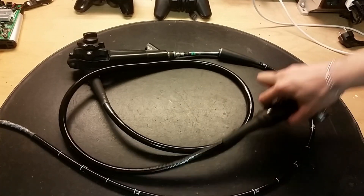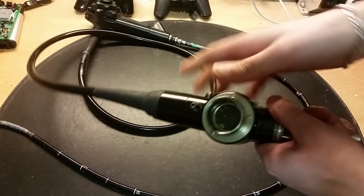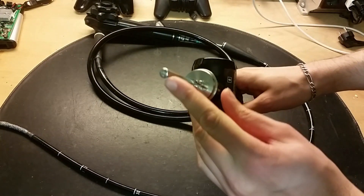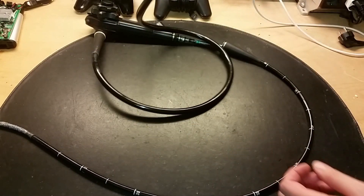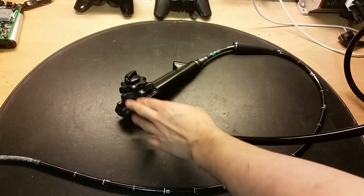This endoscope has two parts. This part here is connected to the supply and we've got some power pins here. Here we've got the light source, and here's a pipe that you can put some air or water into it. This one cable goes to the other part which is here.